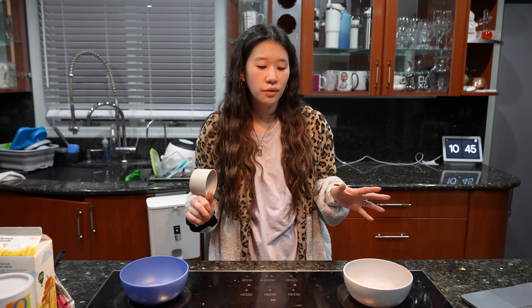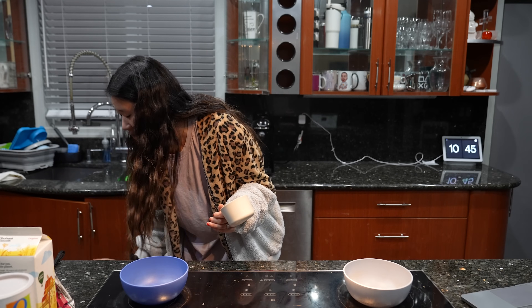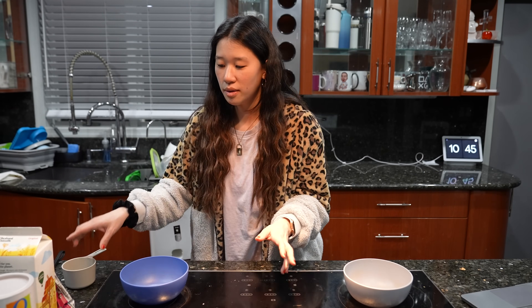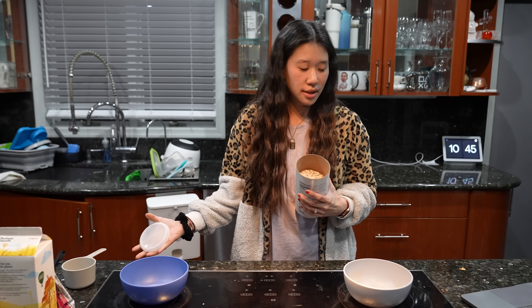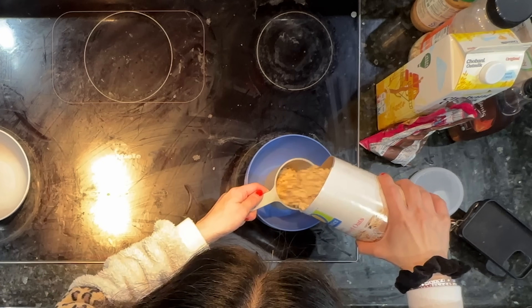I'm going to make it for me and Matt and for the kids because we all love it. We're also going to have eggs and stuff in the morning, so this is not going to be the only thing. The base recipe is one cup of oats, so one cup.